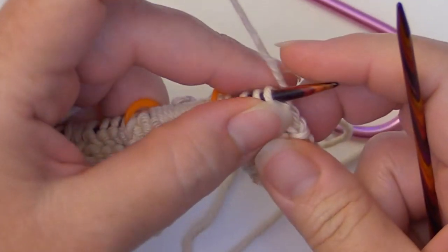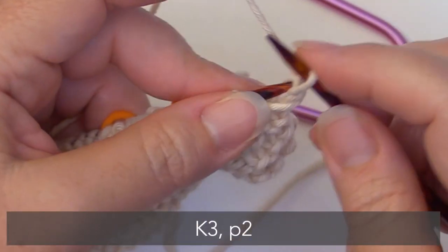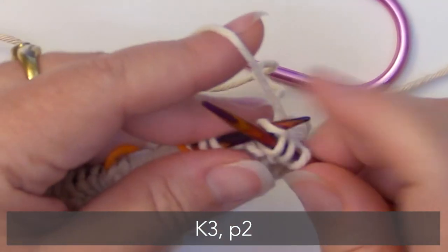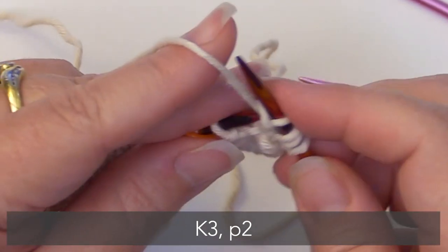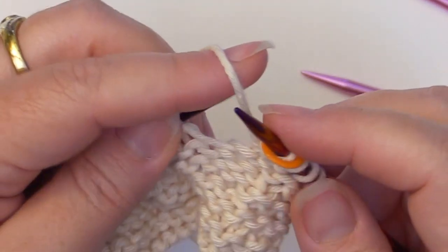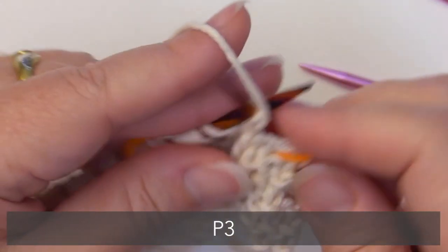Now for the pattern repeat, we're going to begin by knitting three and purling two — one, two, three, then purl two. Then we're going to slip that marker and purl three — one, two, three.